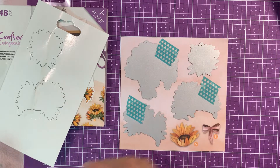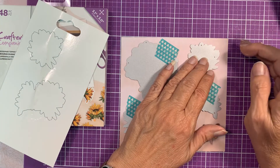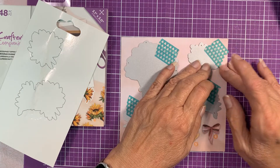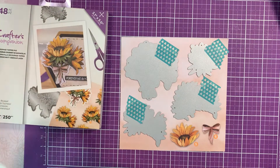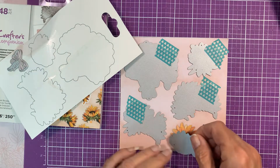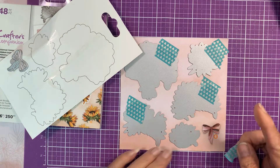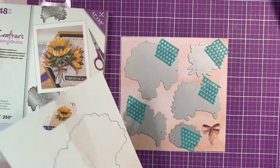I brought my old Big Shot electric platform in because I attended a virtual three-day class and there was so much cutting that the platform just made it so much easier — just have it next to me, put it down on the platform, and go. I've never cut these with it so we'll see if we get some sort of embossing. All right, one more to go, and that's the little bow.